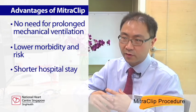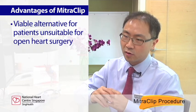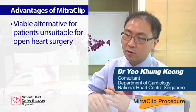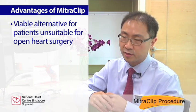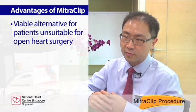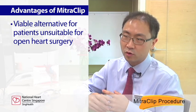When that happens, the length of hospital stay is shorter as well. So for patients who may not tolerate open heart surgery — who have had previous open heart surgery such as bypass surgery, or who have other problems such as kidney failure, strokes, or lung disease — the mitral clip is suitable for them.